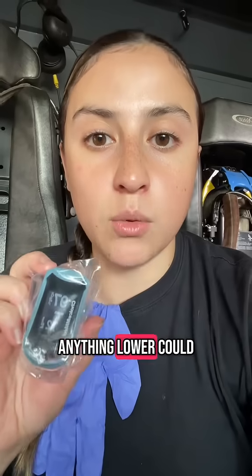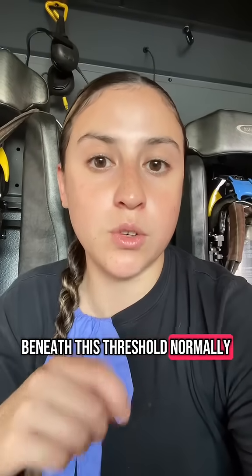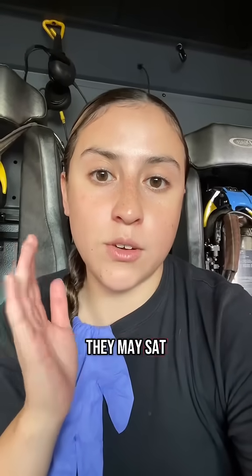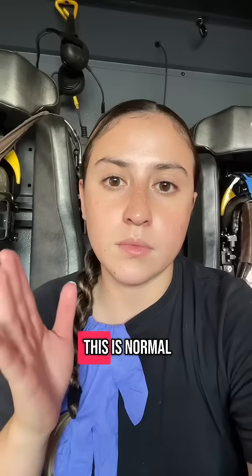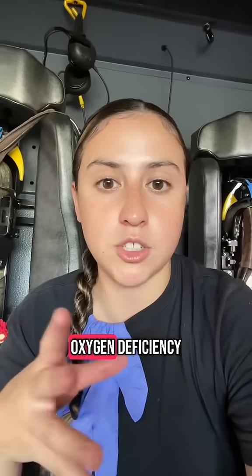The top number, or the SpO2 level for most people, should be around 94%. Anything lower could indicate that they are not getting enough oxygen. However, there are individuals that live beneath this threshold normally. People with COPD, for example, may sat normally in the 89–90s. This is normal for them, but for the average individual, that may indicate oxygen deficiency.